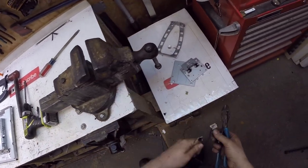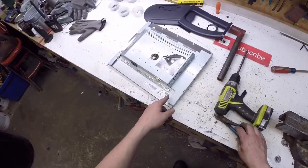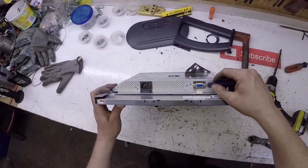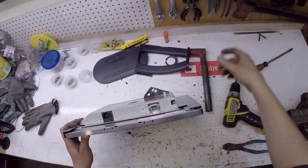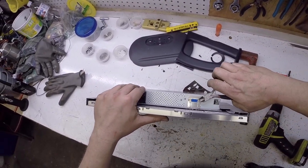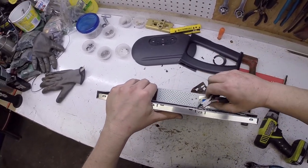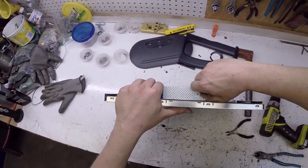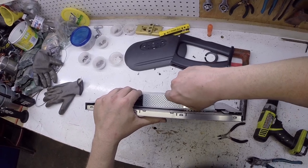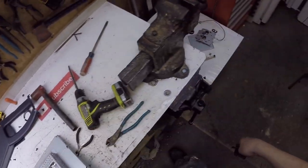We got some copper bearing board and some number two insulated. Now these little things here — these are usually brass. These little circuit board standoffs — they just unthread. Got some brass.